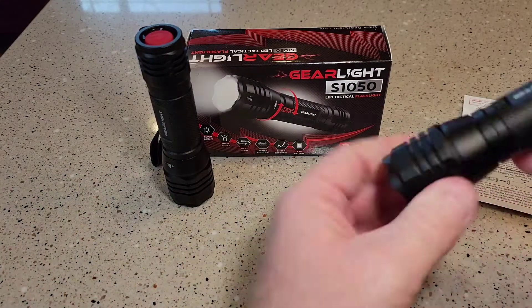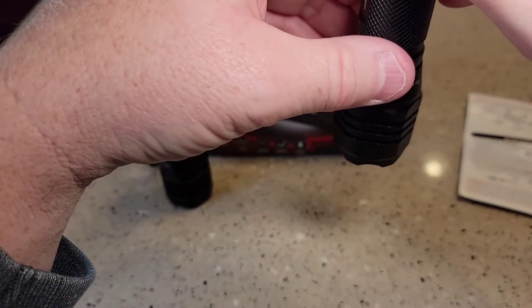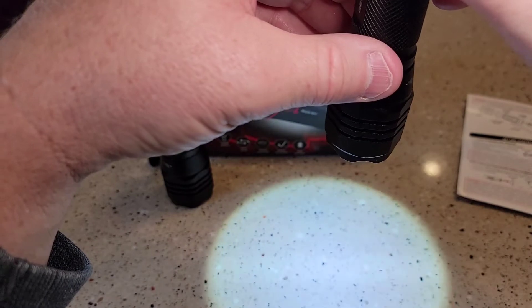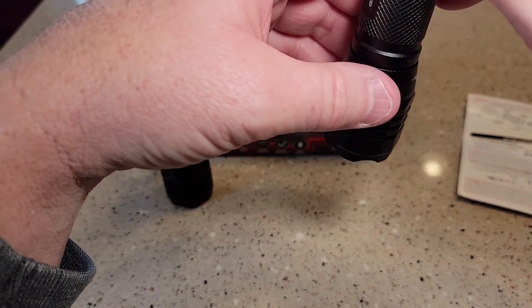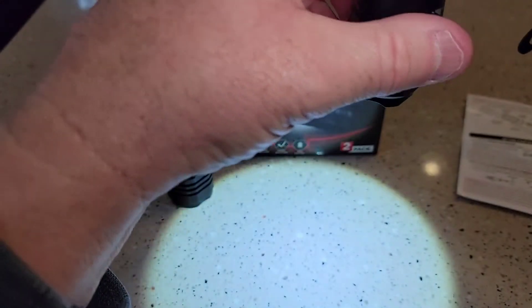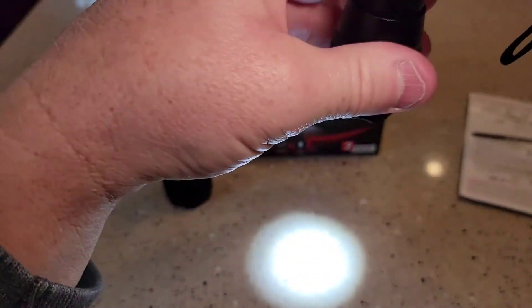It was already on. That's strobe. That's bright. So this has got three functions — they're bright.